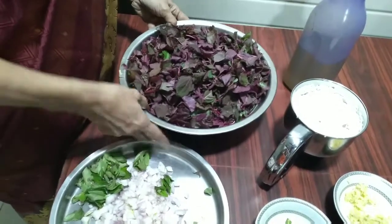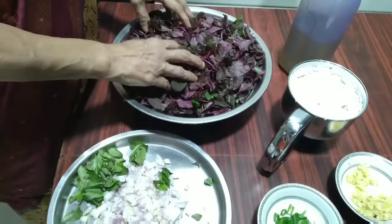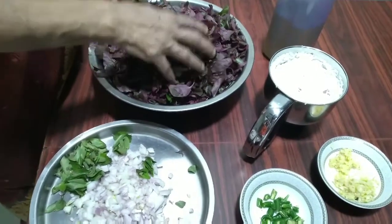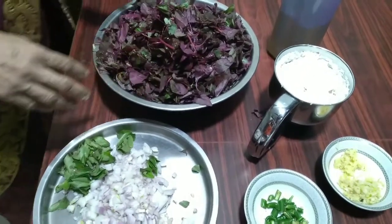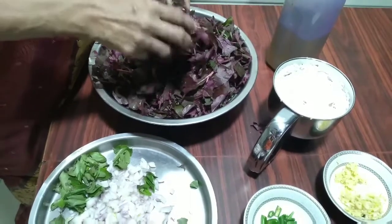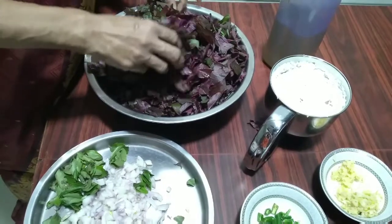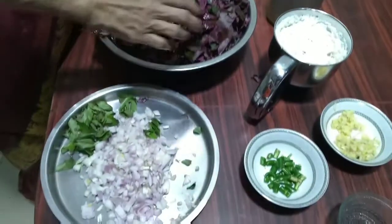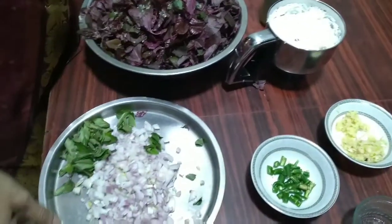Now the ingredients I have used: this is two bunches of red spinach. I had washed it four to five times nicely with water and a little turmeric powder. You have to wash it thoroughly because there will be mud on the leaves, so you have to wash it very nicely.